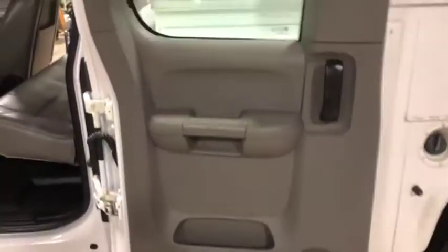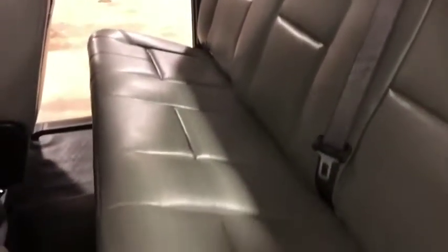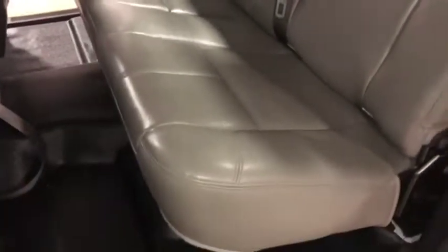This back door panel here looks great, nothing really going on there. The back seat looks like it's hardly ever been used — maybe it's been flipped up its whole life. No rips or tears, no stains that I can see. This back seat is in really good shape, and the floorboard looks good too.